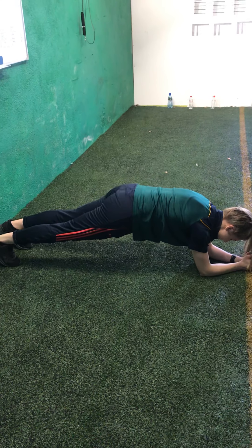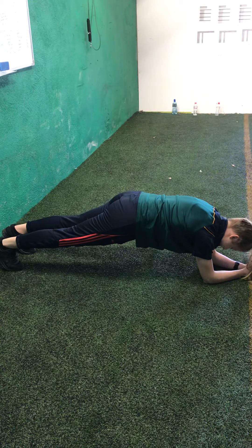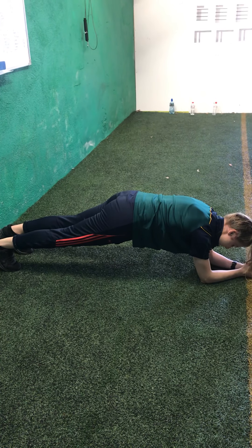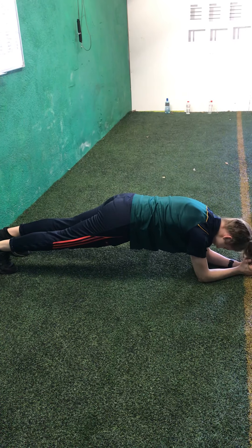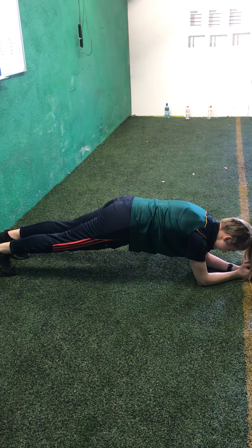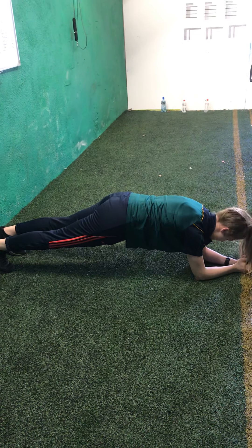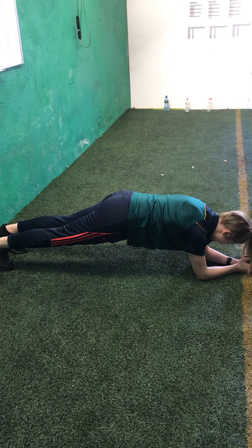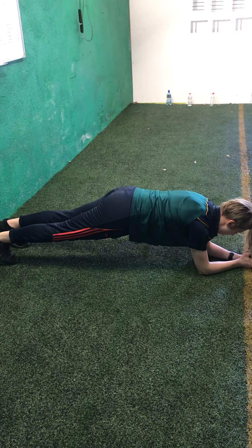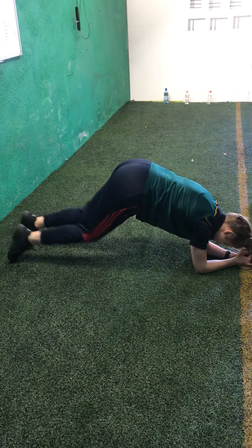Try to keep as straight as you can and try not to drop your belly towards the ground. It's over halfway already. If you need to take a break, just drop to your knees and then we'll go again. We've got 10 seconds left. 5, 4, 3, 2, and 1. Lovely.